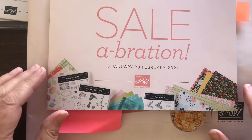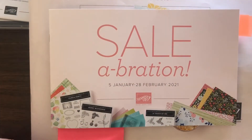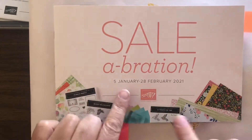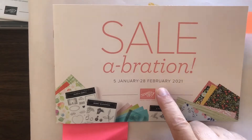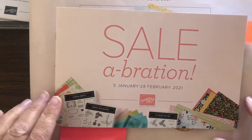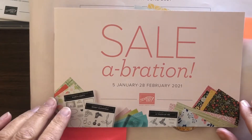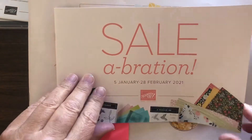I'm going to show you some of the items that I have and we'll be doing some videos on. First of all, Celebration runs from January 5th to the end of February, and Stampin' Up! has announced that they're going to repeat Celebration again in July, so that is cool.